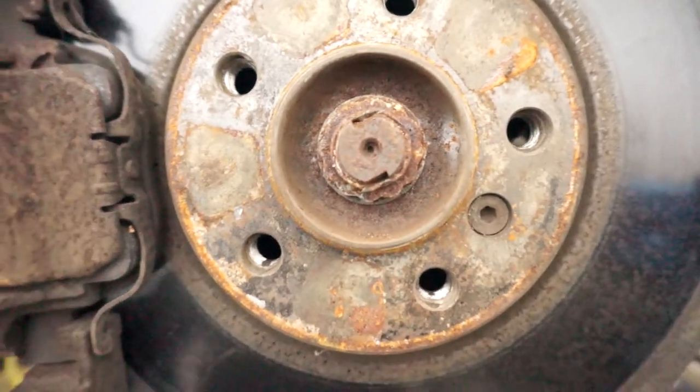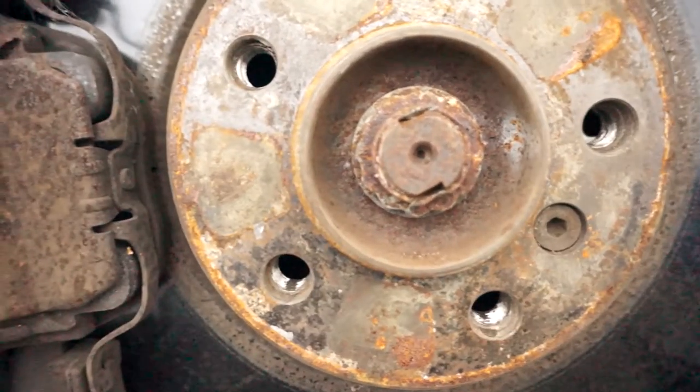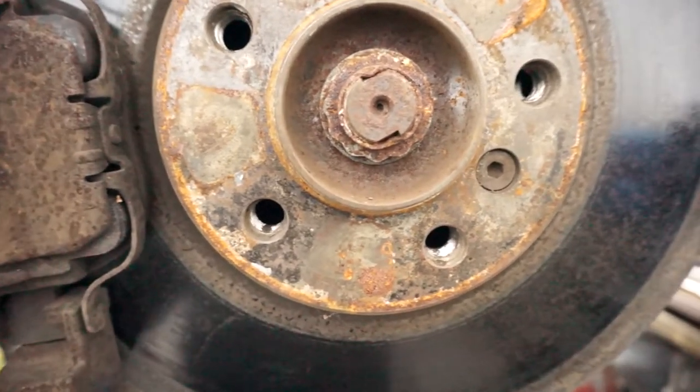That's about all you have to do to unstake these. You can see it just opened up a gap — a little bit more noticeable down here — so that it slips past where it was staked in when we go to actually remove the nut. I will say, if I'm not reusing the axle, I generally don't bother unstaking them.